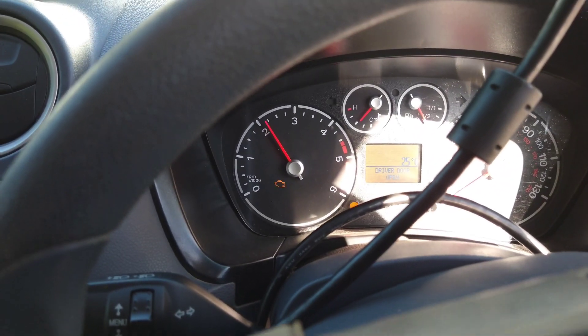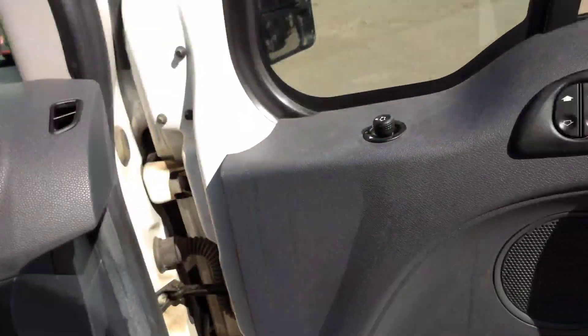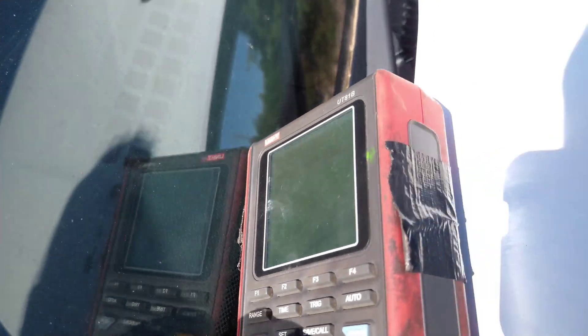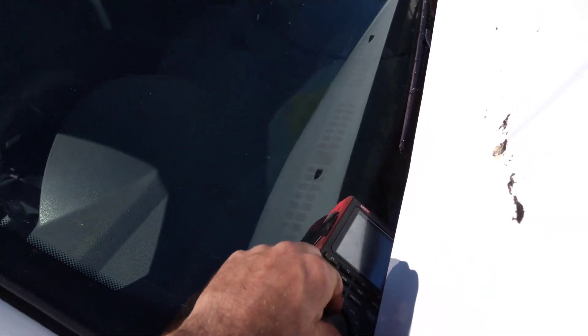It's doing the regen fine on its own, but I did have to fool it — it wasn't going to let me because the pressure was too high. I can't see live data now that I've got it running, but you can see here: 0.5. So it thinks it's got hardly any pressure in it, and it's happy.